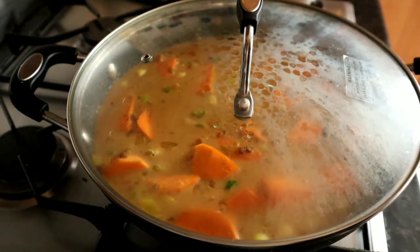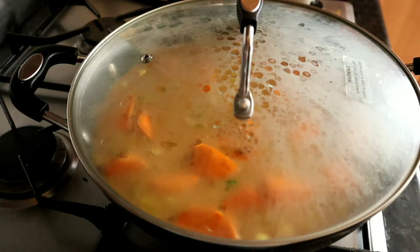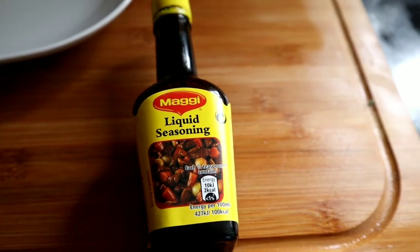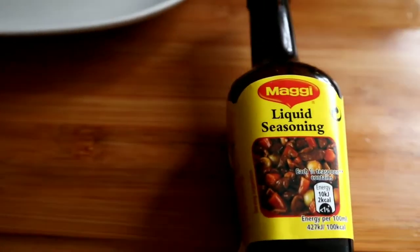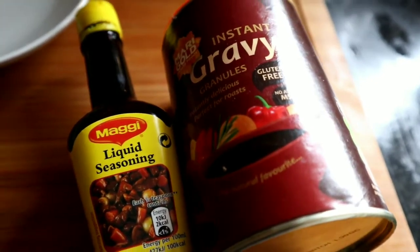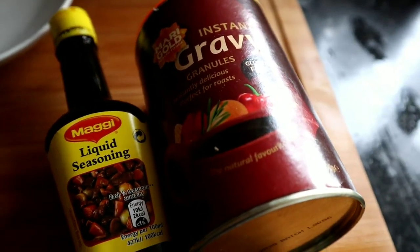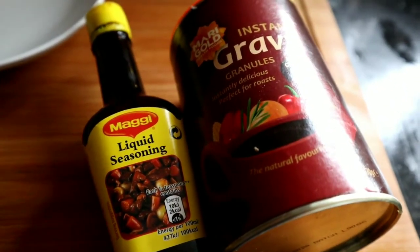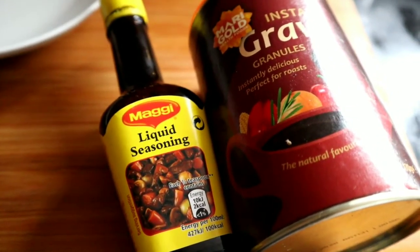Let it cook for about an hour at least — the longer it cooks the better, and it always tastes much better the next day. I also added in a couple of extra ingredients: some liquid seasoning — quite a bit of that — and a teaspoon of vegan gravy granules, which gives it a richer, more flavorsome taste. That's the first time I've tried that one and it's really nice.